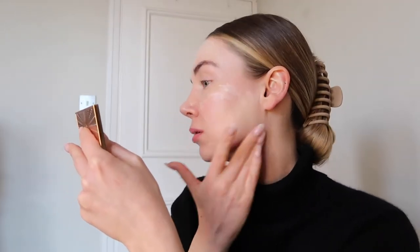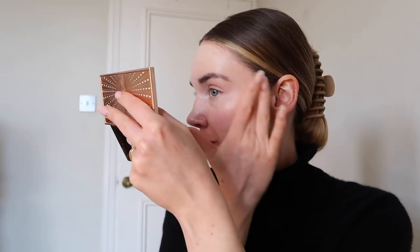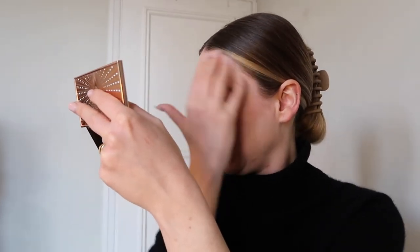I'll sort out my forehead in a bit — just doing this cheek. Do you see that in literally a number of seconds it just completely sinks into the skin? I did put a tiny bit too much on my forehead, but that's okay. It completely sinks in and leaves my skin feeling so good.